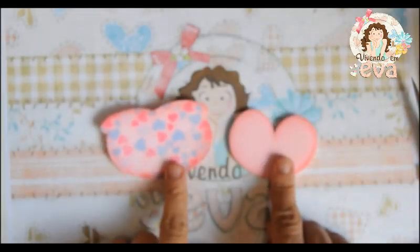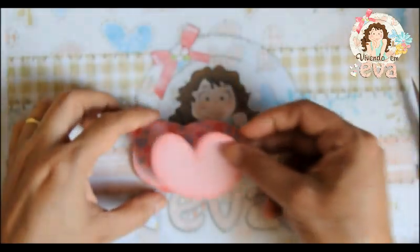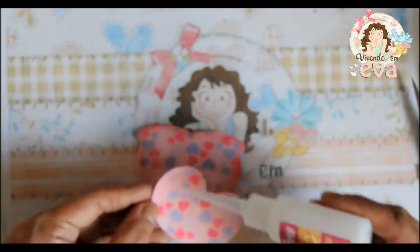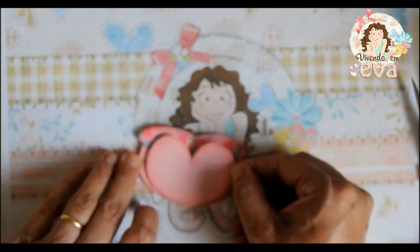Agora vamos montar a nossa corujinha. Nós temos essas duas partes — essa parte vai ficar aqui em cima — e vamos colar no meio.